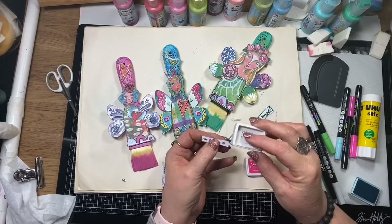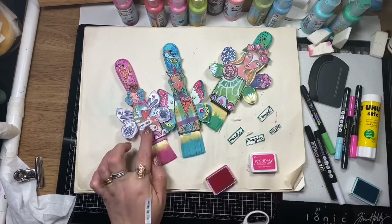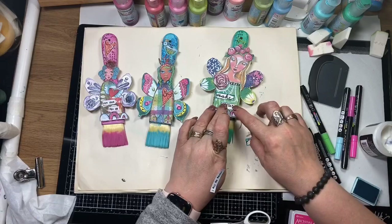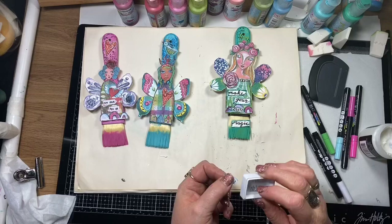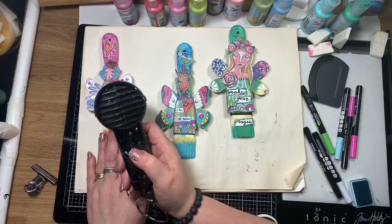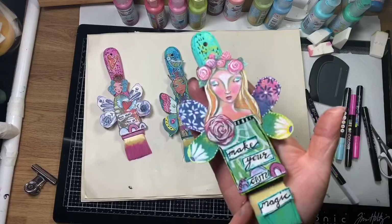This is the old sticker book — I've grabbed a couple of stickers from it and I'm using them on the other two brushes. Unfortunately these aren't available anymore, but Marlene has a new sticker book coming in her series 5, out in February, and I'm excited about those. The wording on the stickers is 'Make your own magic,' 'I am an artist,' and 'Get your art on.'